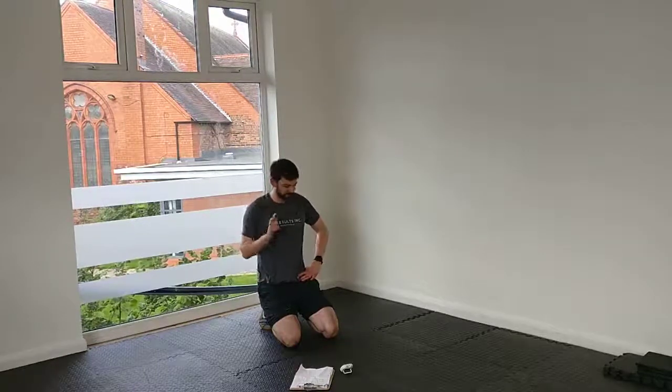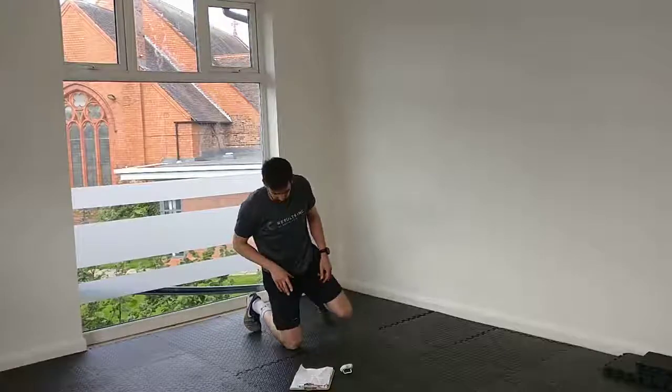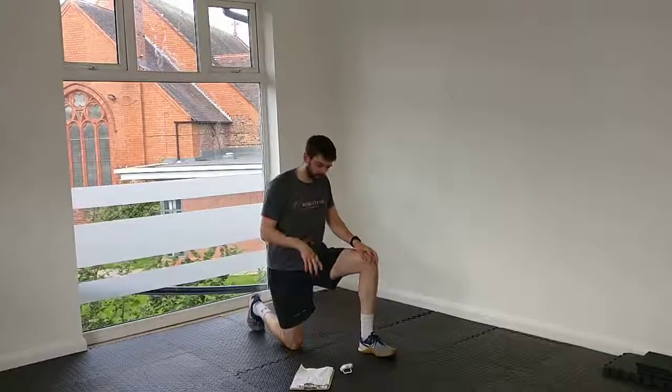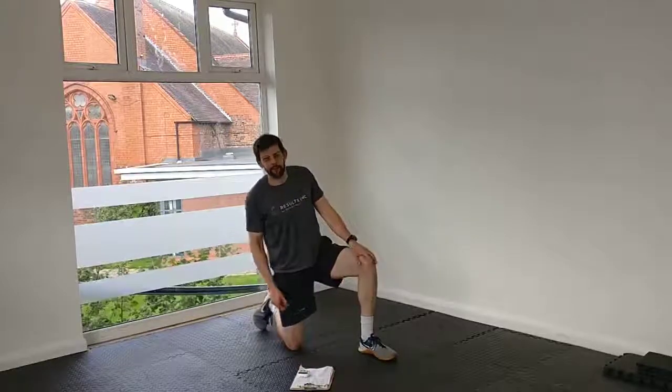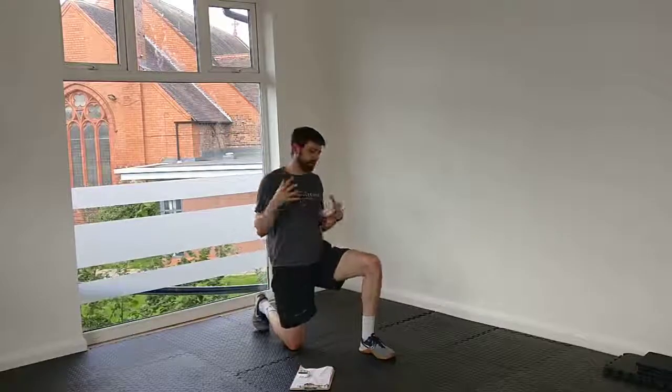10-minute abs — tough finish at the end. We did a bit more technical work in the middle, but very important still to do it. That was a tough finisher. I hope you enjoyed that. Remember those technical points, keep working that core. Have a good week.